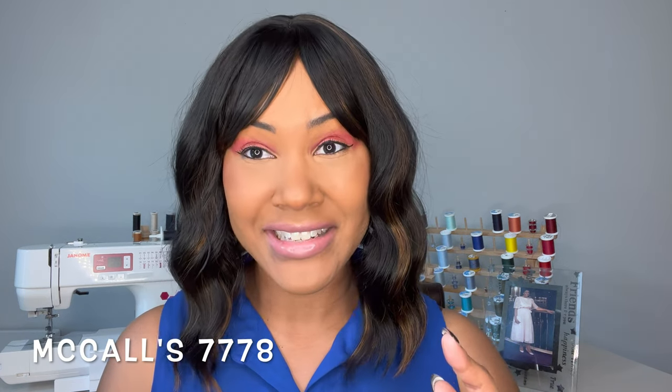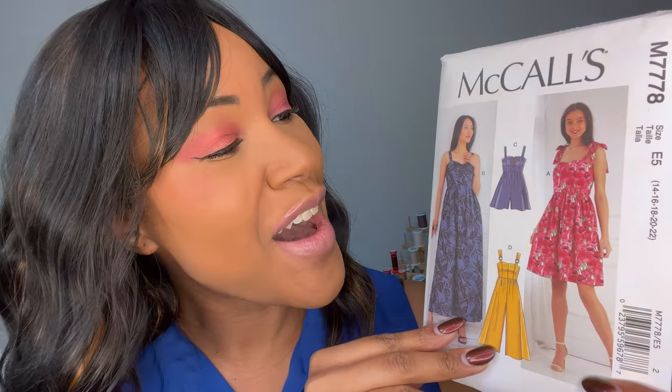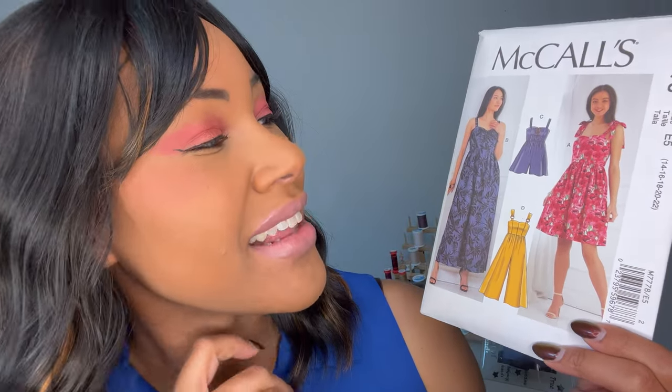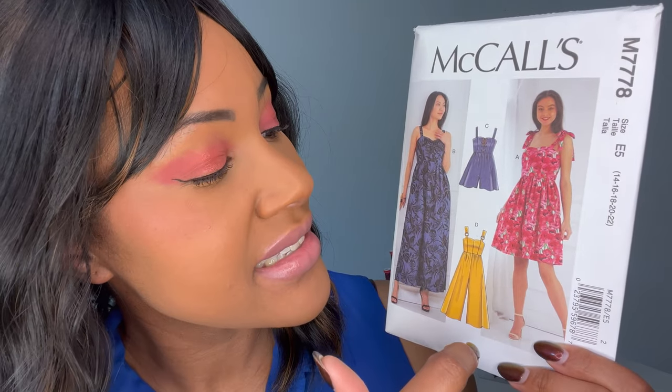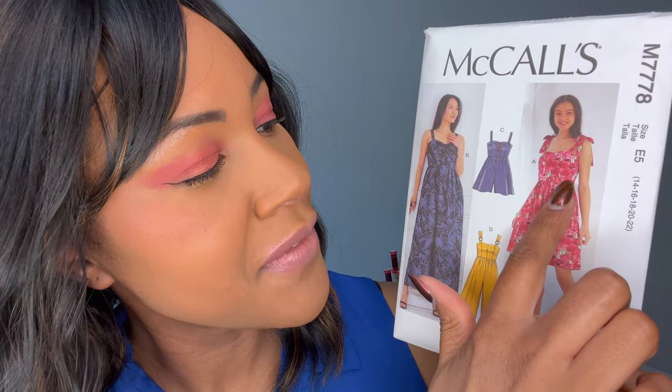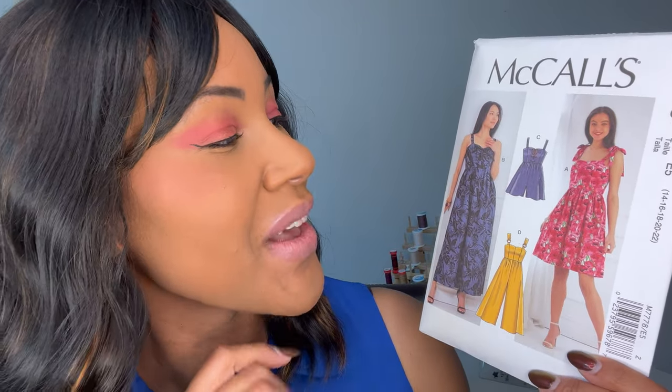The first pattern I'm going to share with you is McCall's 7778 — it's a lot of sevens. This is gorgeous, you guys. So there's so much going on here. View A is just a cute dress — almost a knee-length flowy skirt. You have this really cute bodice with a slightly sweetheart neckline, which is really cute. And then you have these ties at the top. I just think that is so cute, especially in this print.